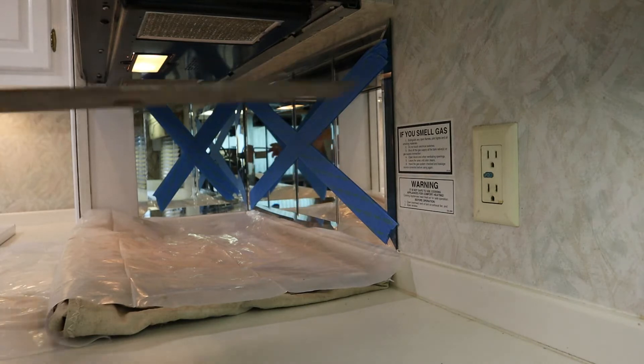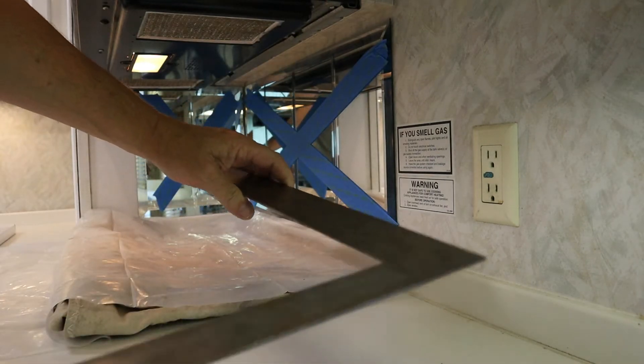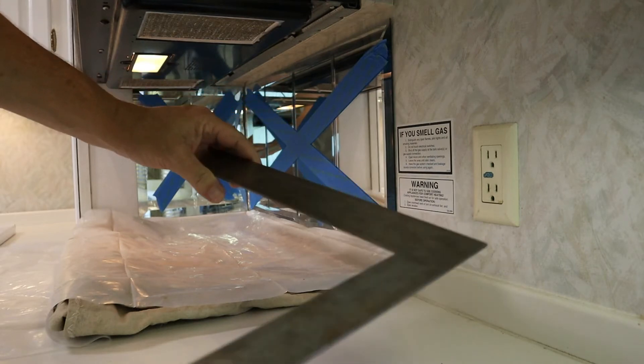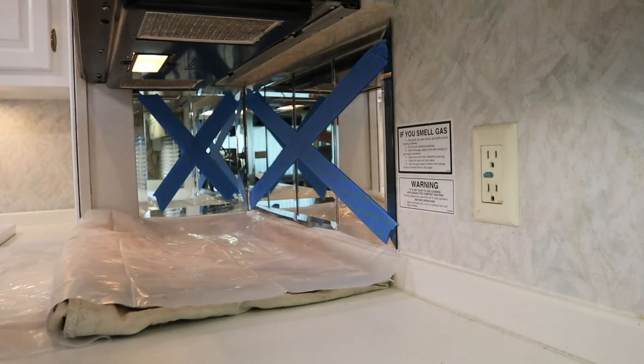So now comes the part where you try to get the mirror off. I've got a long framing square because it's rigid, flat, and metal. I'm going to try to slide it in behind the glass.